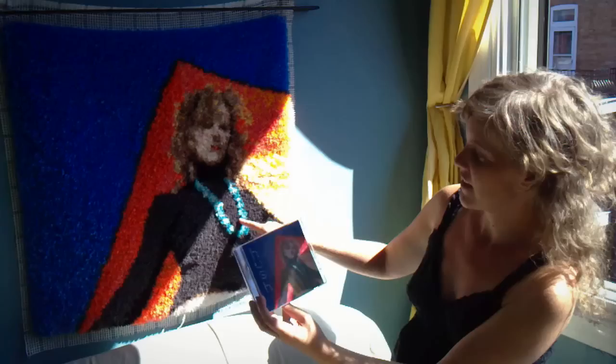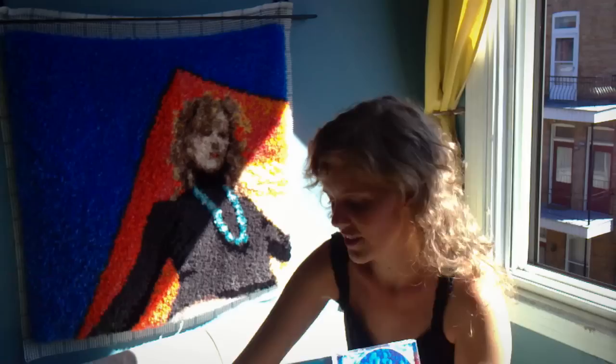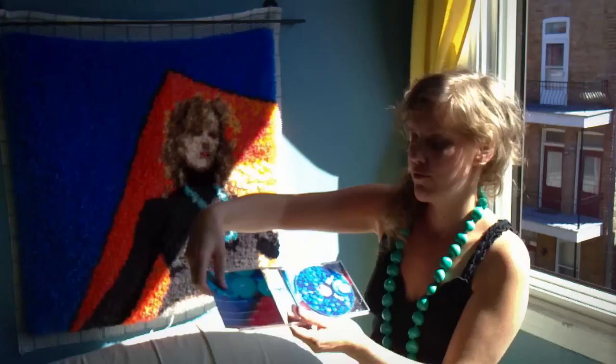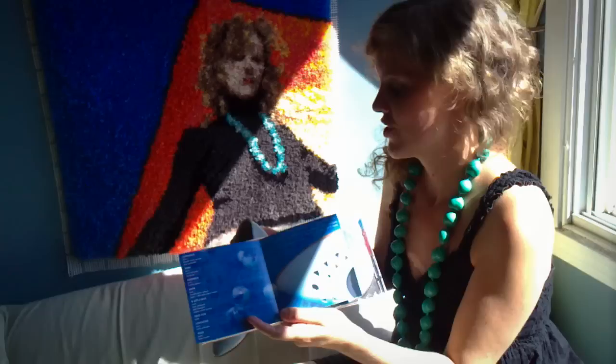On the inside, we have a close-up of this necklace here, which happens to be this necklace — my favorite necklace ever. And then if we open up a little further, we see just the toe of my cute little blue shoes, which are these shoes right here.